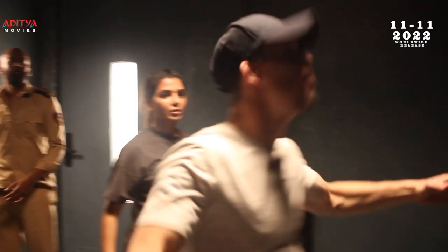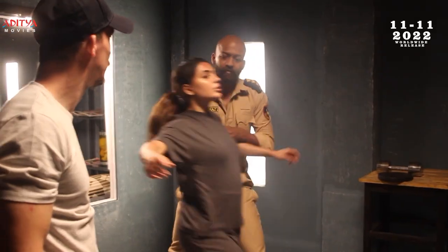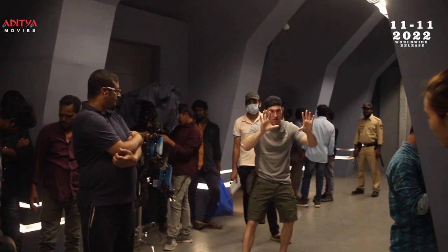My style for the action is always trying to keep it real. I don't like to use a lot of wire work — we always try to keep something more realistic and close to what can happen in real life.